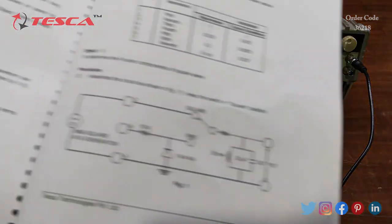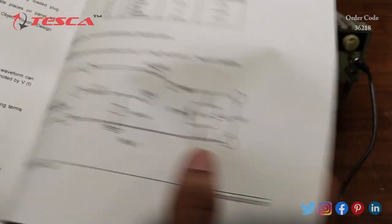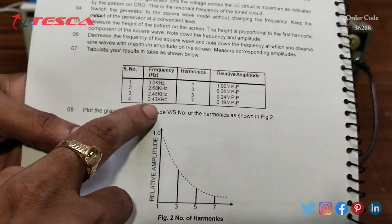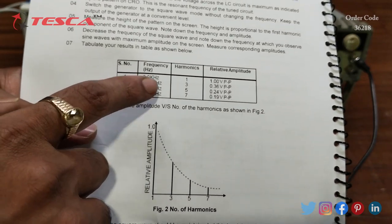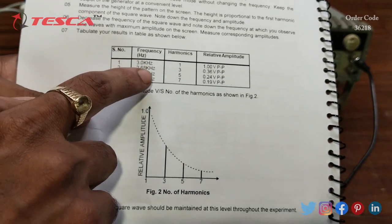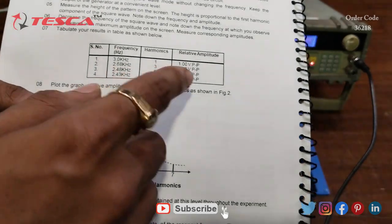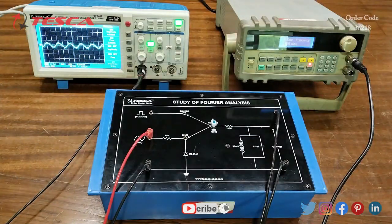Similarly you can perform the square wave experiment. The connection diagram is shown in the manual. You have to provide again the same frequencies: 3 kHz, then 2.68 kHz, 2.48 kHz, and 2.43 kHz, and observe the output behavior. That is how you can perform these experiments.